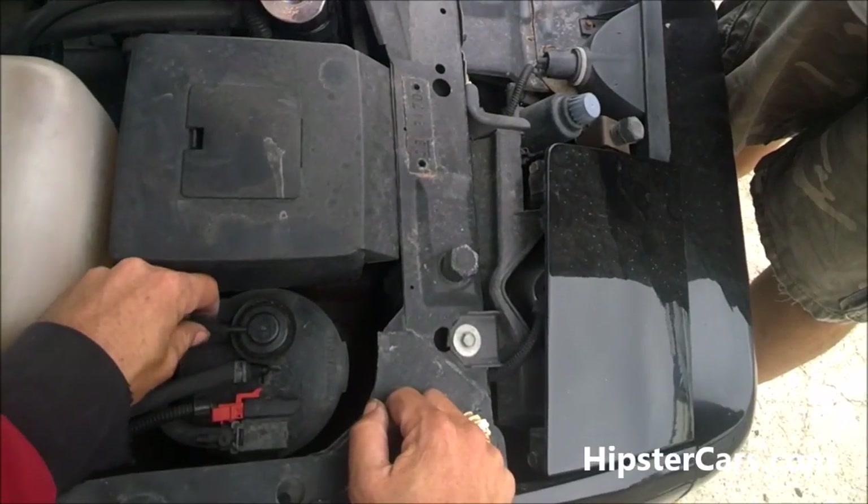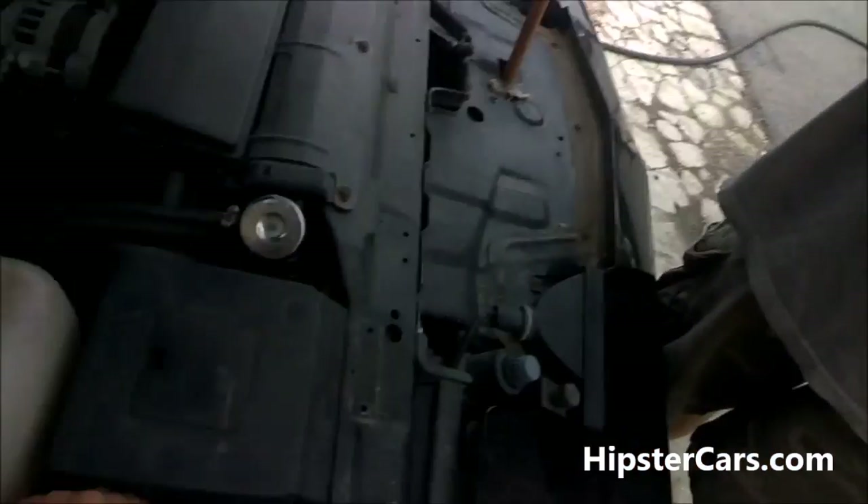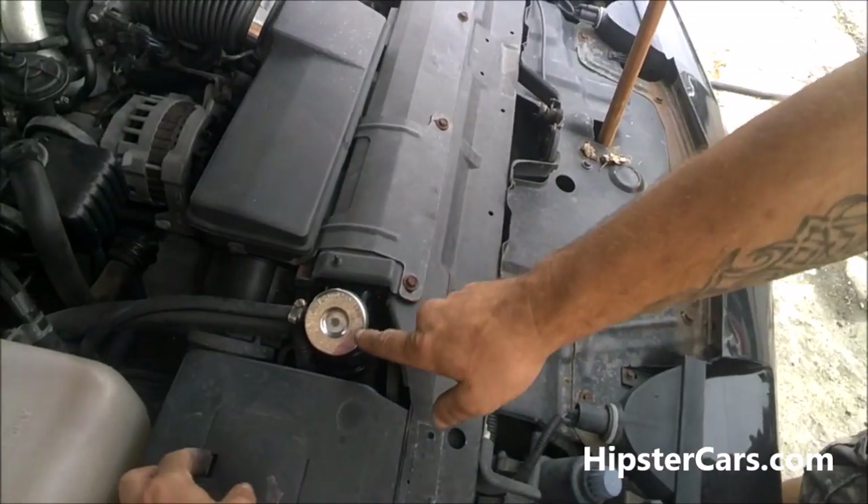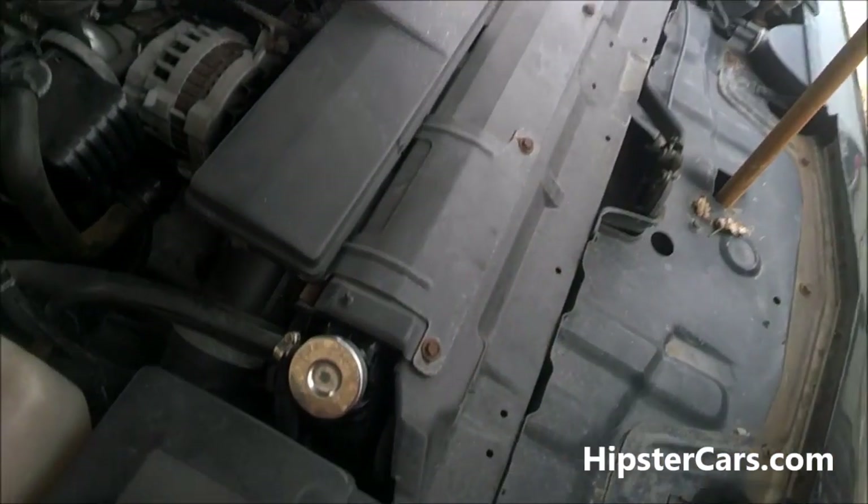It makes me think that replacing... does this one collapse? No, that one does not collapse. I was just checking what's in here — what's the residual, you know, what's in here?